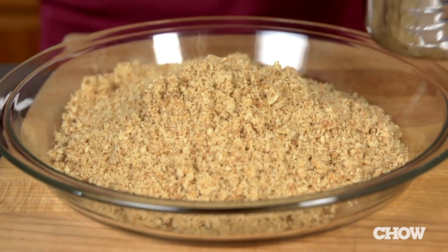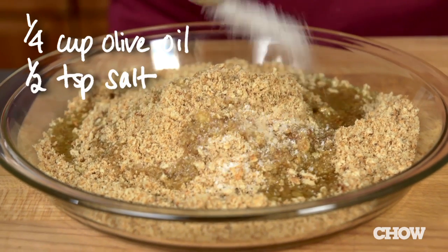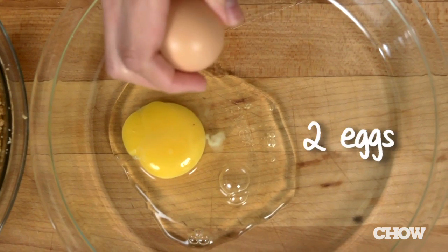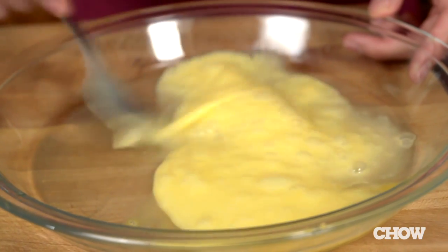Place the cracker crumbs in a shallow dish, then mix in a quarter cup of olive oil, a half a teaspoon of kosher salt, and a quarter teaspoon of pepper. Next, beat two eggs in another shallow dish. The eggs act as a glue to help the cracker coating stick to the chicken.